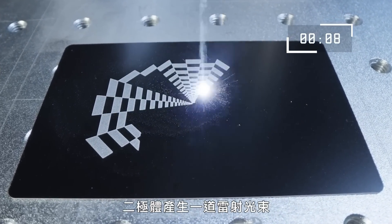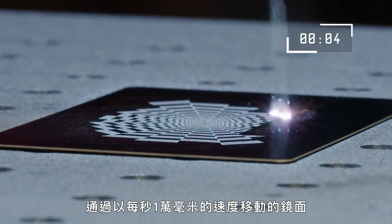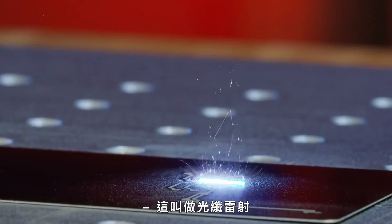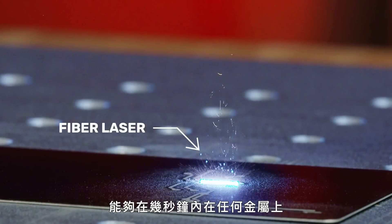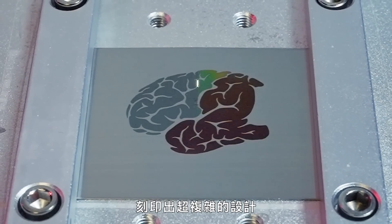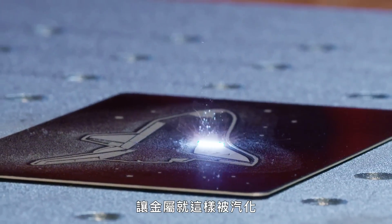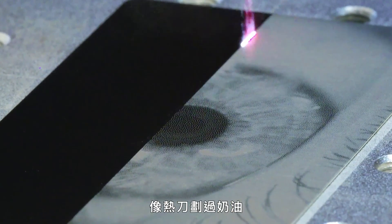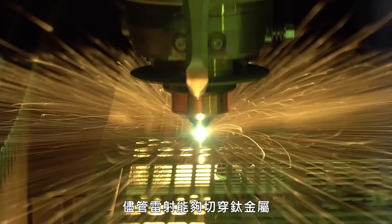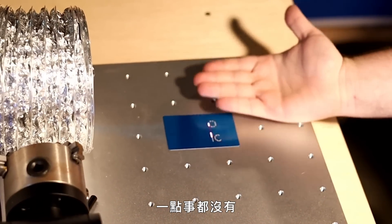In just 10 seconds, diodes generate a laser beam passed through mirrors moving as fast as 10,000 millimeters per second. This is called a fiber laser, and it can carve super intricate designs into any metal in just seconds. The laser is essentially getting so hot that the metal is just vaporizing away like a hot knife through butter. Despite the laser's ability to cut through titanium, you'll be surprised to discover that waving your hand in front of the laser does absolutely nothing.